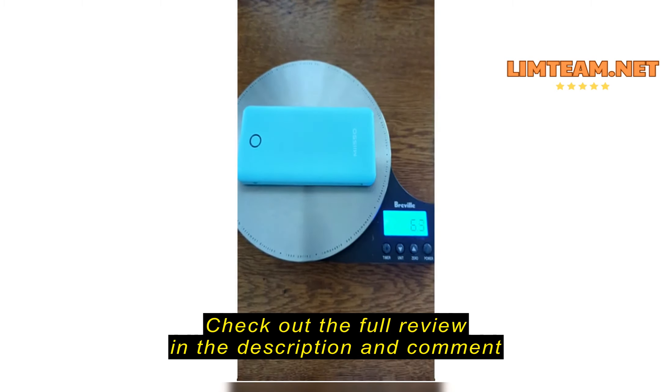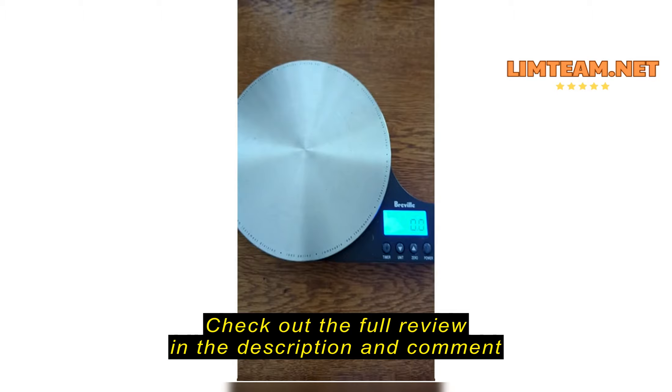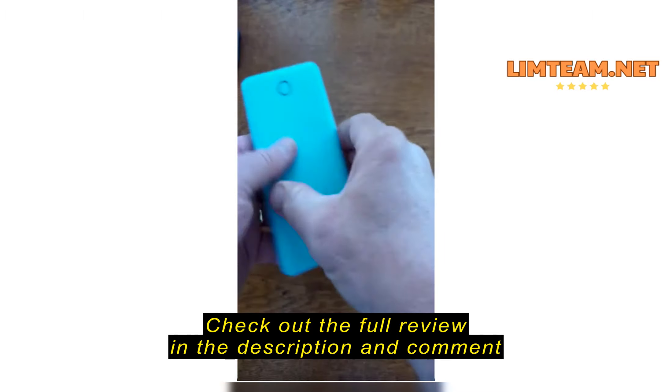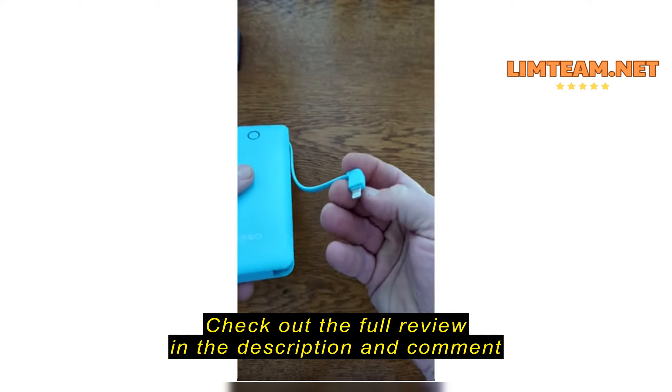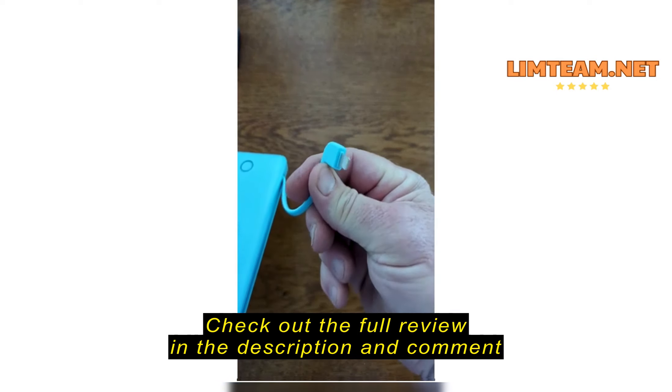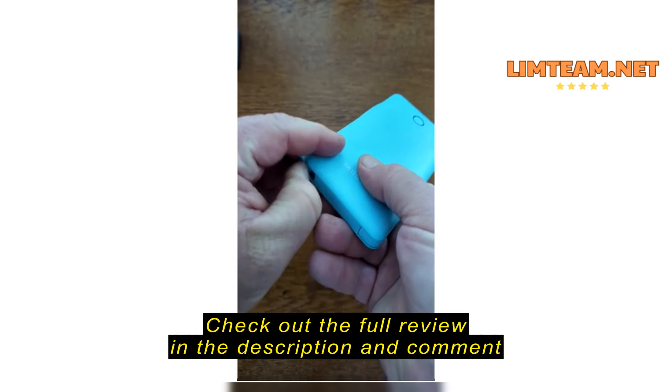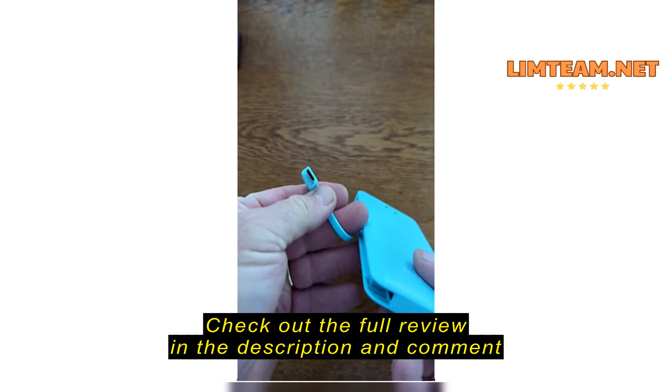On the scale here, it's looking at 6.7 ounces — so less than half a pound. I don't think it's that heavy. At least you have an idea of how much it weighs.